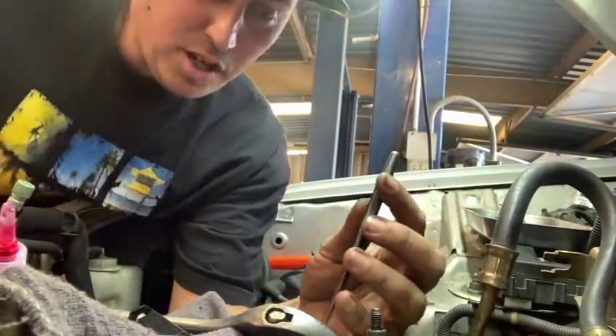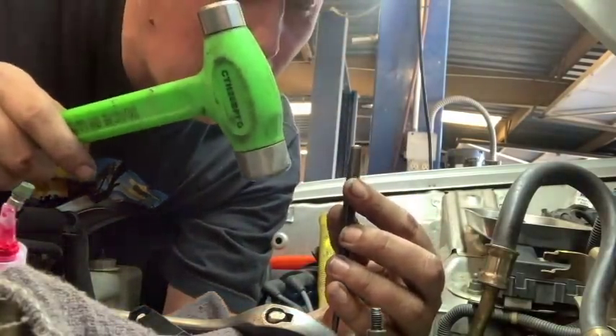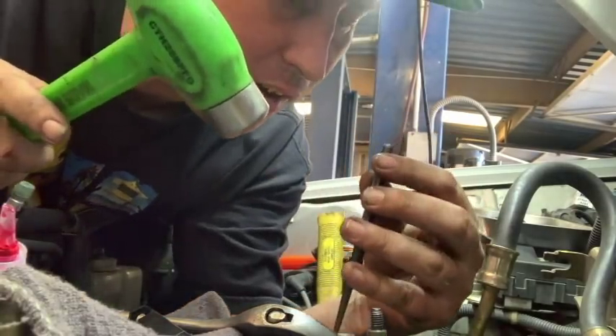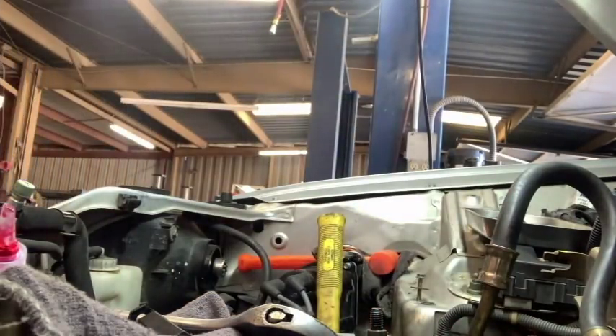So then you get your little punch and an appropriate size hammer. I'm just going to use a little tip-tap hammer. I'm going to go down there just like that - breaking the tab off. Breaking the tang, baby. Breaking the tang.